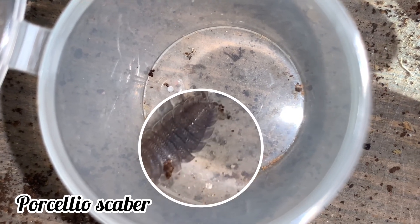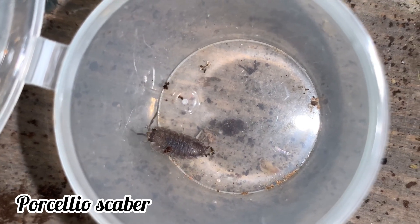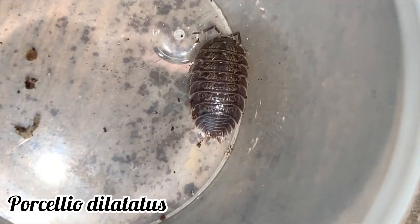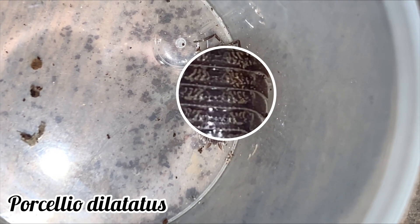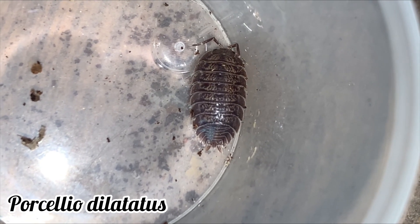This difference makes it rather easy to tell these two species apart, but when we introduce the third species, it may make things a little bit more complicated. The Porcellio dilatatus, commonly known as the Giant Canyon isopod, also has a bumpy texture, so you cannot rely on this feature alone to tell the former and the latter apart.